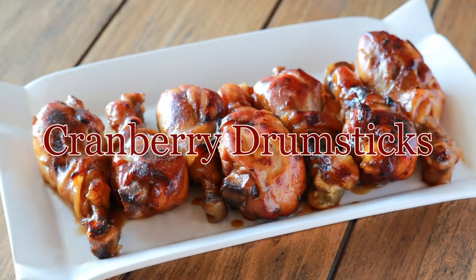Hey guys, welcome back to my channel. This is Sharani. Today I'm going to show you how I make these delicious cranberry drumsticks.